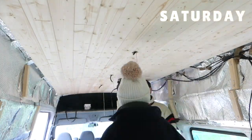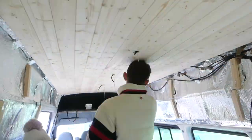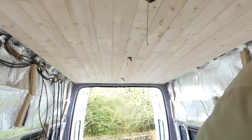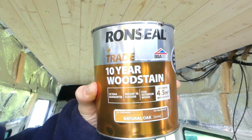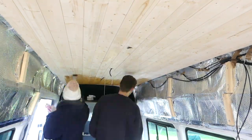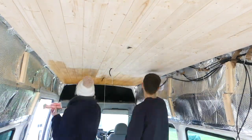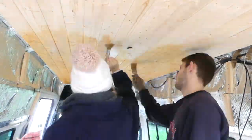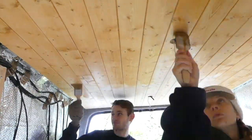The following day we sanded the ceiling cladding, then applied one coat of Ronseal Natural Oak Wood Stain. We still need to do one or two more coats along with a varnish seal, but this is all the work we could fit in this week.